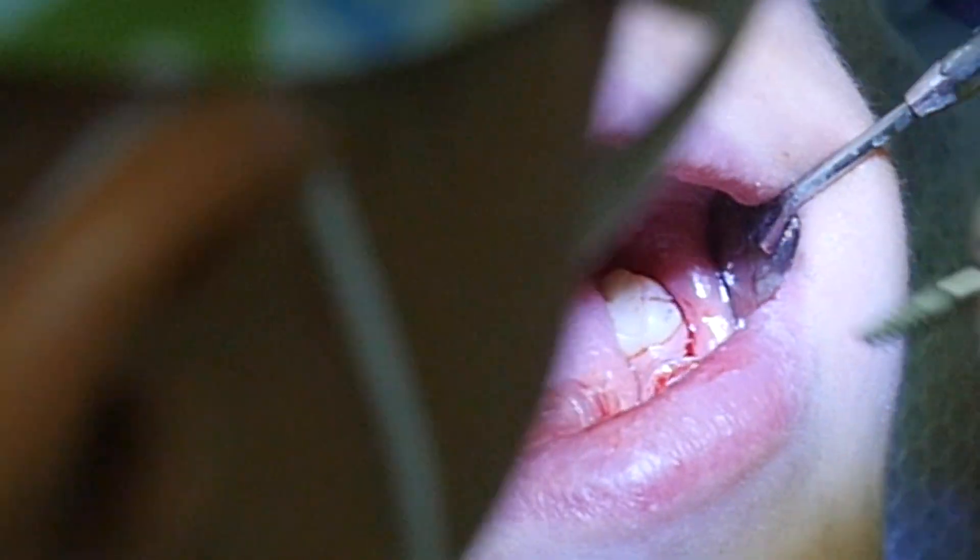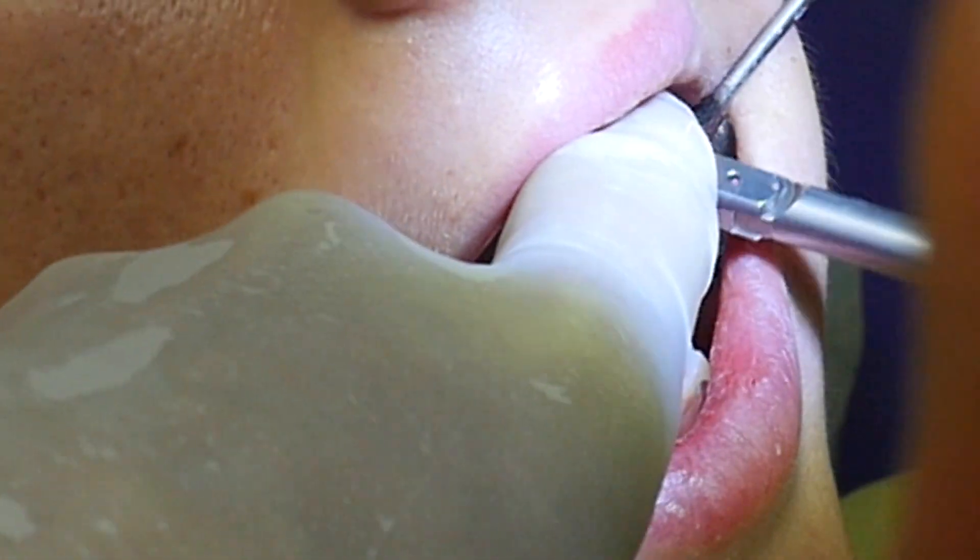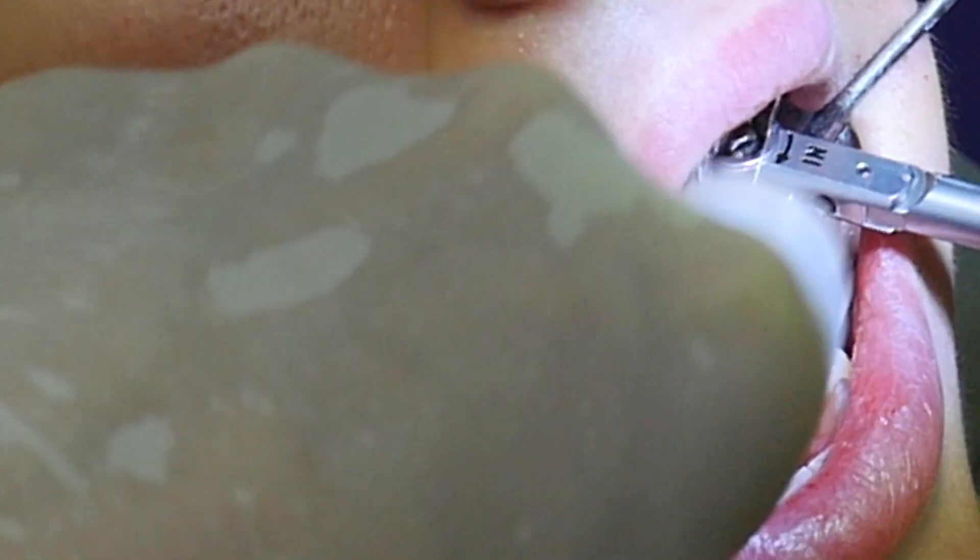The DSi Premium Line Implant self-taping feature allows comfortable placement and high initial stability, even in deep sockets or 3D defects.